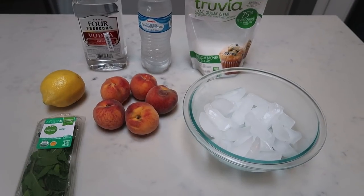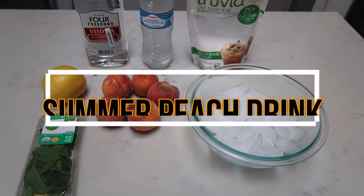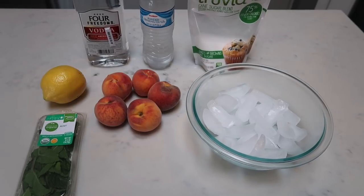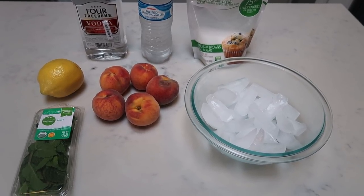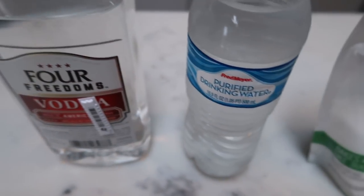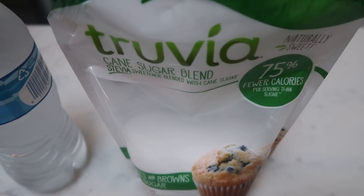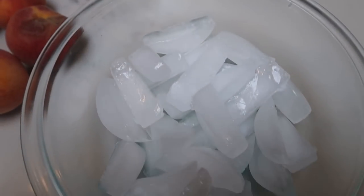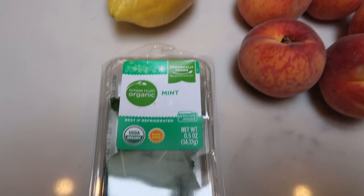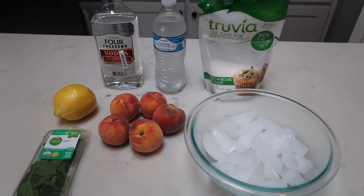The second summery adult beverage I want to share with you is a summer peach drink. This is actually a blended drink, and again, this is extremely low points. Here's what is in this drink: you're going to need some vodka, some water, whatever sweetener you want to use — I'm going to use Truvia — some ice cubes, fresh peaches, a lemon, and some mint. Let's get started on our summer peach drink.